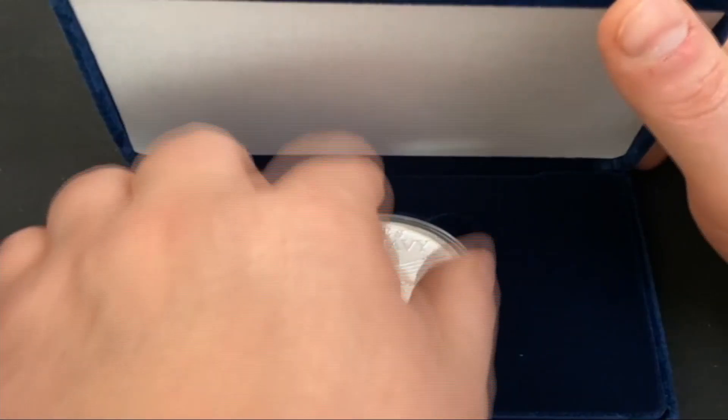It's a very nice felt-ish box that's hinged — not like the Morgan Dollars that came in regular cardboard boxes. Let's open it up and see what we have.